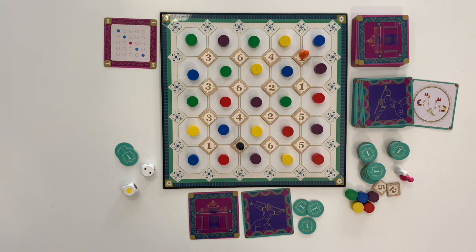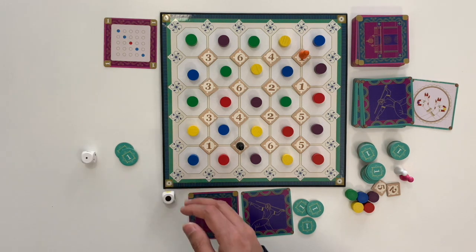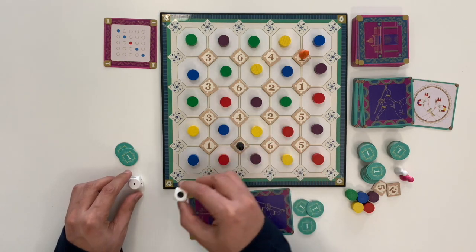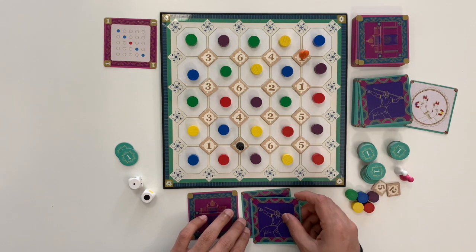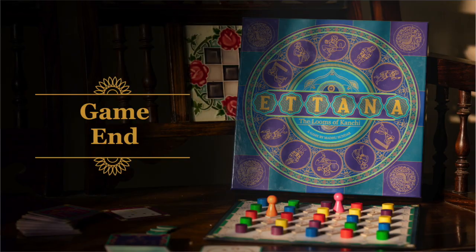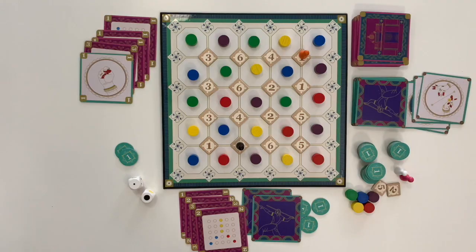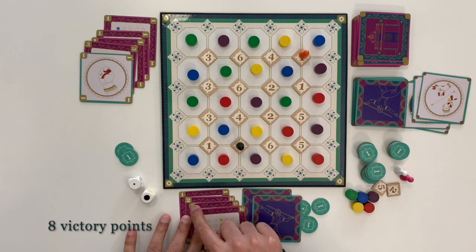The next player then rolls the dice. When black is rolled, the player gains an action card. The game ends with the first player completing 8 victory points or Annas.